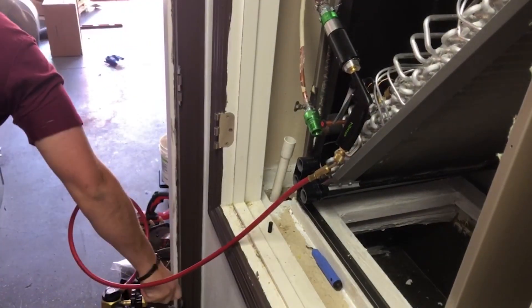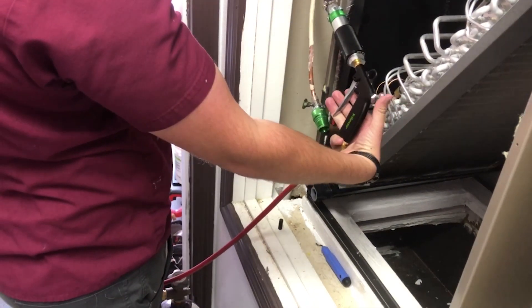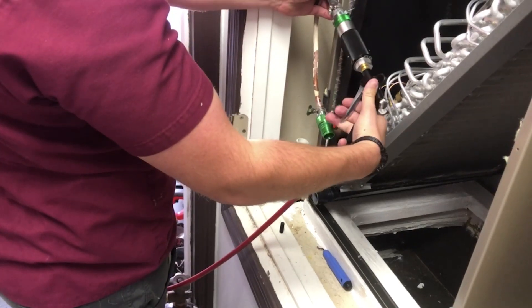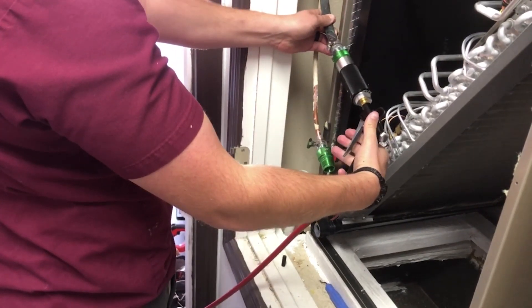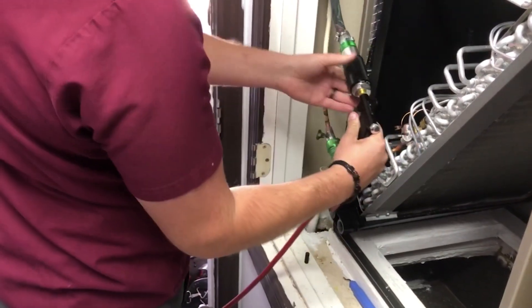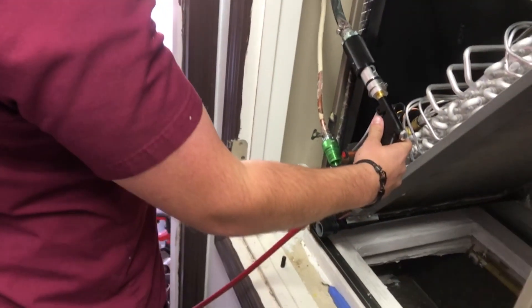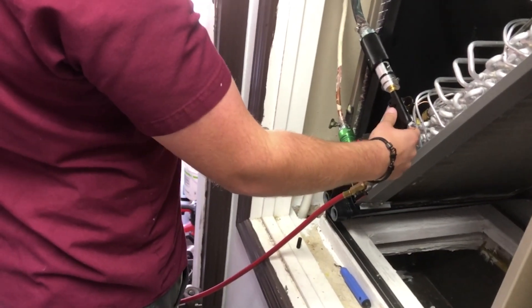We're going to turn on our nitrogen and we are ready to basically punch it through. It's just a matter of pulling this little trigger here. The pig should be out of the chamber now, gone to our baggie. We're going to go outside and show you what it looks like from the outside.